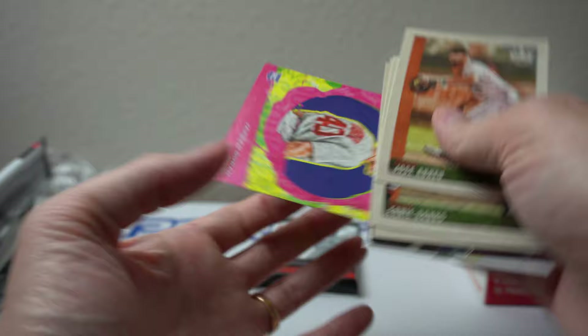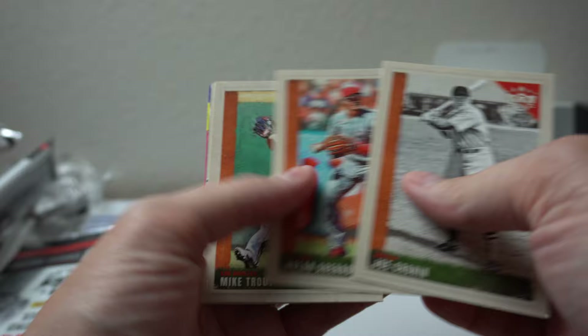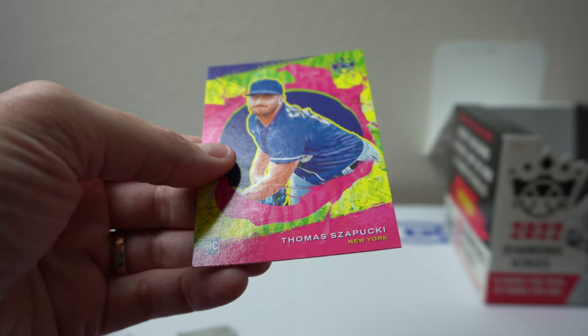Last pack. I haven't seen the cover boy Mickey Mantle yet. Joe Cronin, Mel Narnato, Trout, Sisler, Detmers, Chato, Cunha, Artist's palette, and Thomas Spooky — I didn't even say his name right. Spooky. All right.